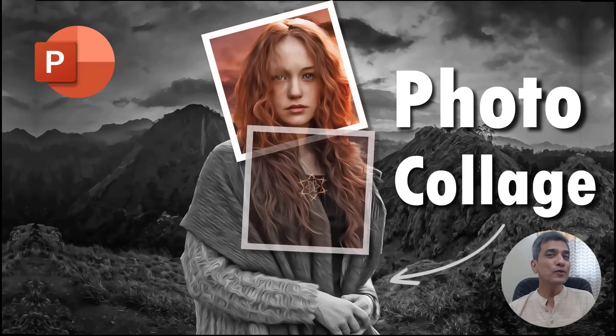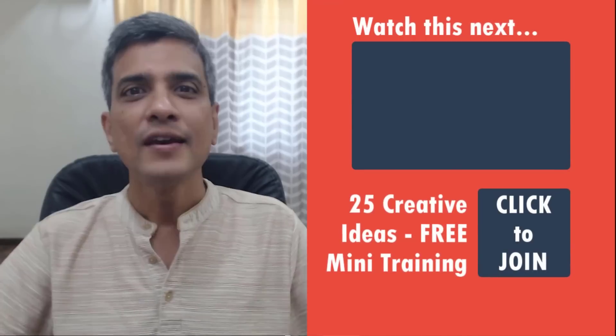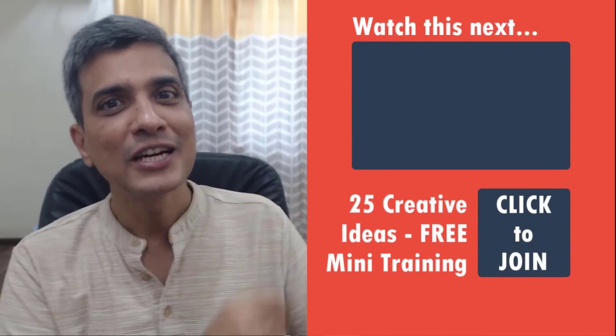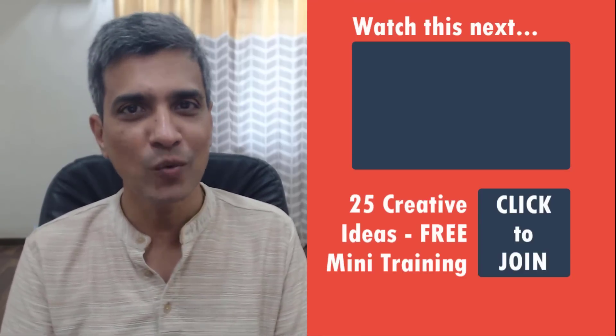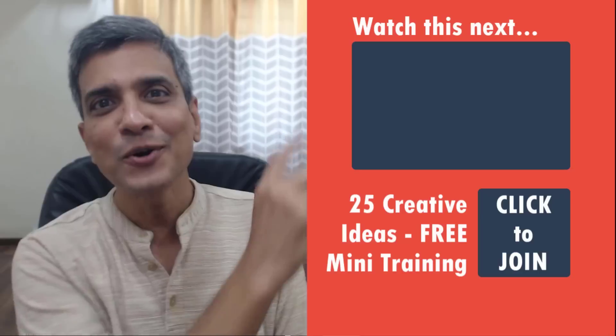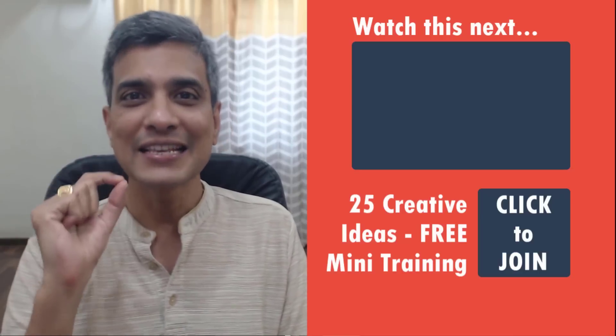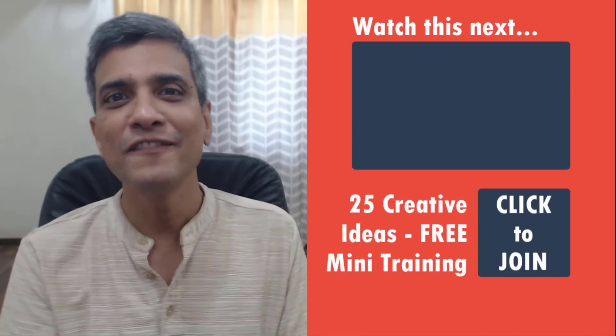Did you like this beautiful effect of photo collage of a single image in PowerPoint? If you did, then you will really love this other tutorial that shows you how to use custom animation in a creative way. All you need to do is click on the link here and watch the video to pick up a beautiful and simple trick. So go ahead, click on the link and watch the video right now.